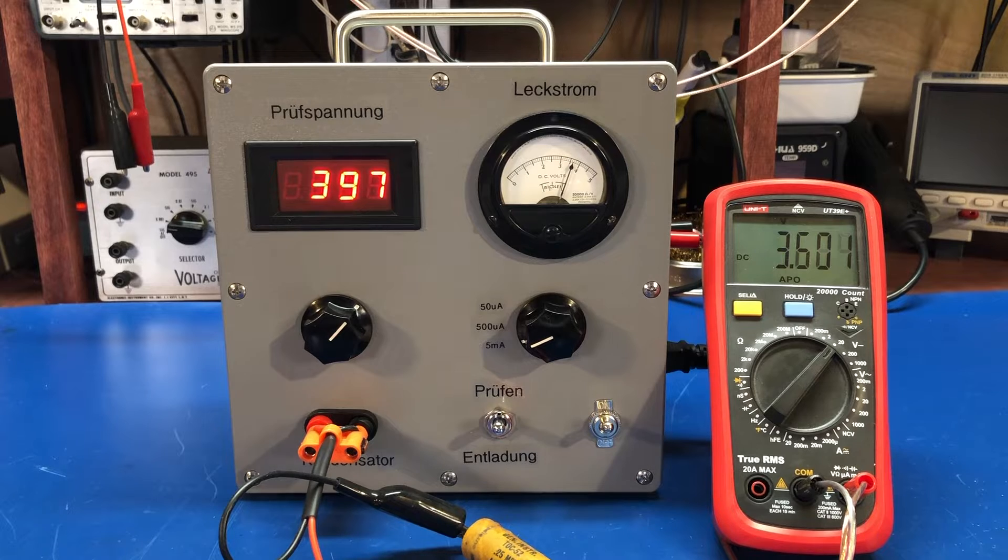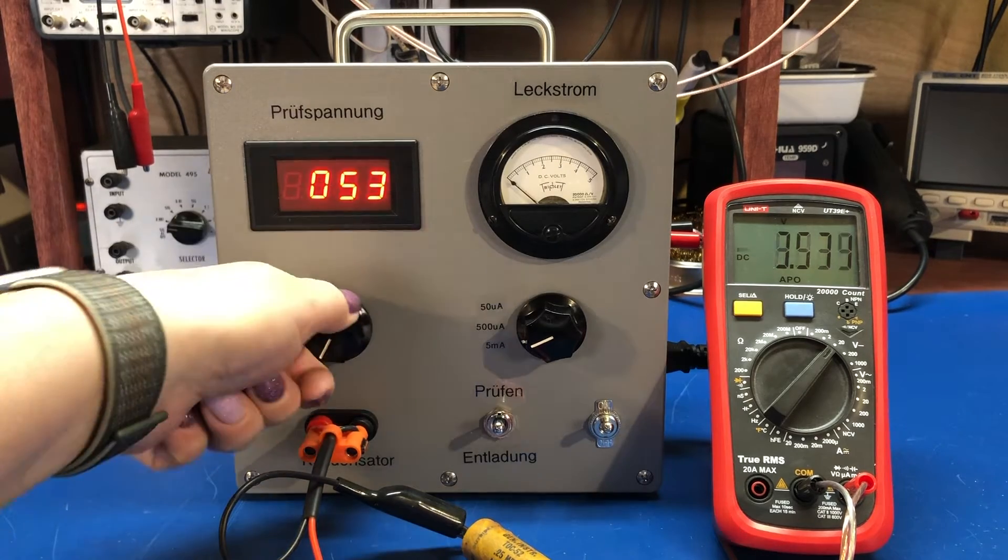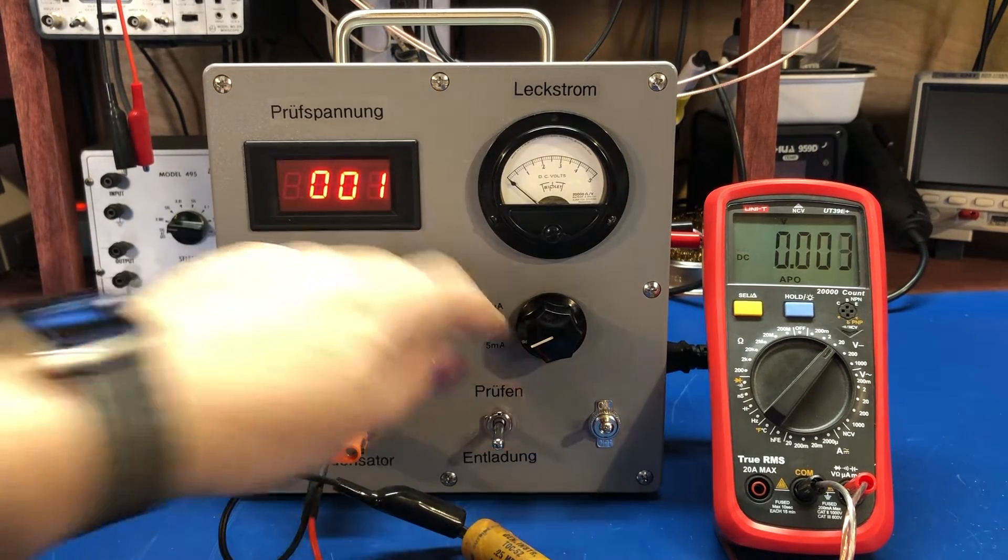Like I said, these should be down in the 10 or less microamps of leakage range. So let's just discharge that and hook up the new poly-film cap. This is a 0.22 microfarad, 400 volt — close enough.